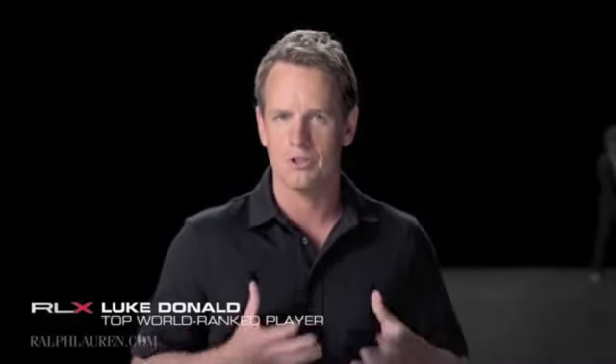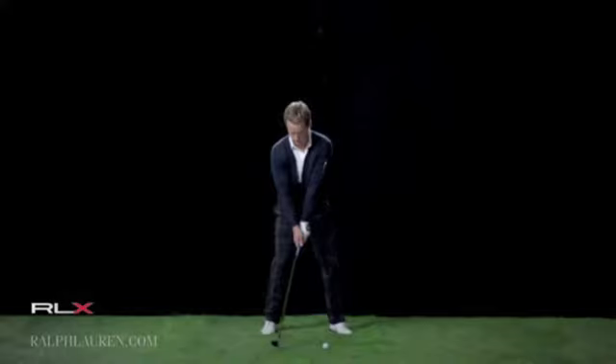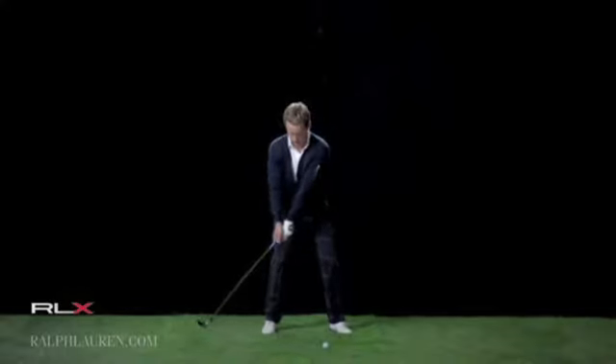I concentrate on the fundamentals, so I'm always thinking about my grip, my posture, and specifically my stance and how I set up to the ball. It's something I always work on — trying to get a good setup, not too much knee flex. Then I'm trying to get the club and the right leg kind of moving together.